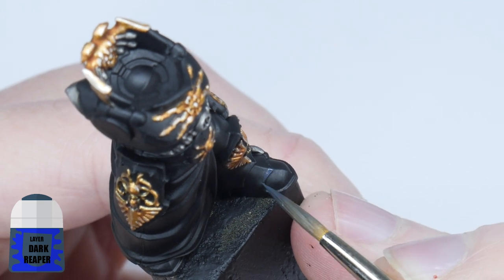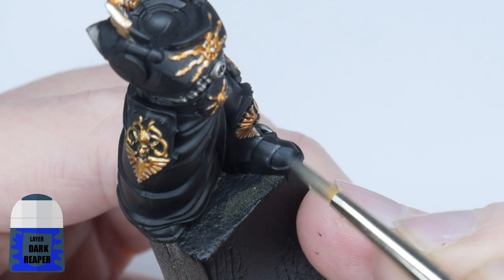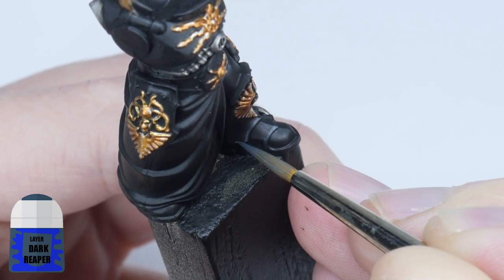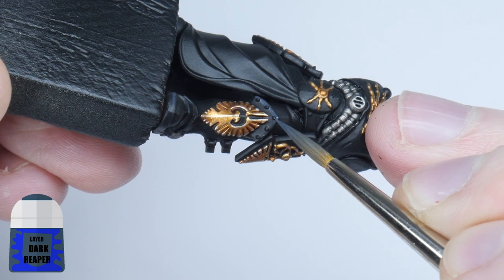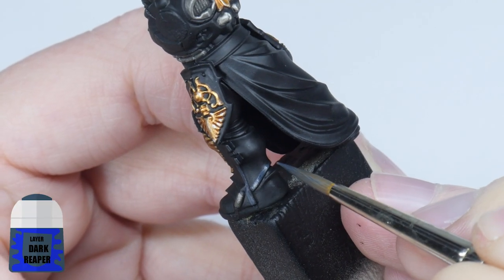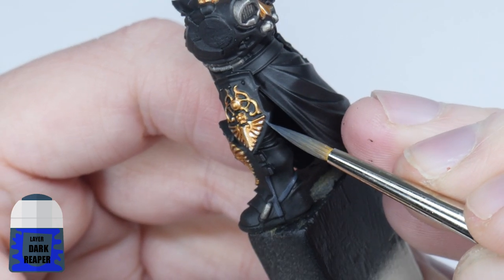The first highlight I'm going to show you is a chunky highlight, and I'm using Dark Reaper for this. The first highlight wants to be quite a thick line and this is going to help soften and bring out the next highlight we do. It's also going to help with defining the shape of the armour. Go around the armour — I'm almost using the side of my brush for this highlight to get the thickness I'm after. If you make any mistakes it's not a massive problem; you can just use some Abaddon Black to neaten up those lines.